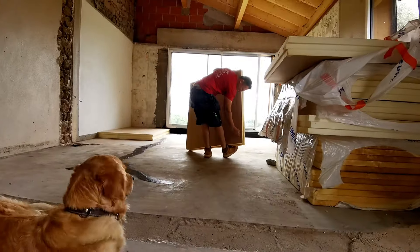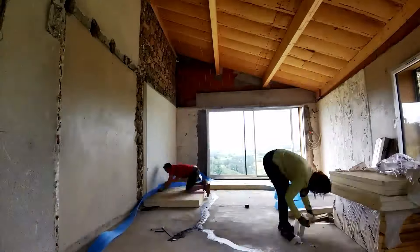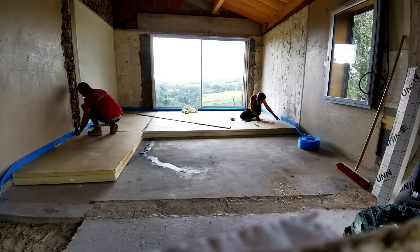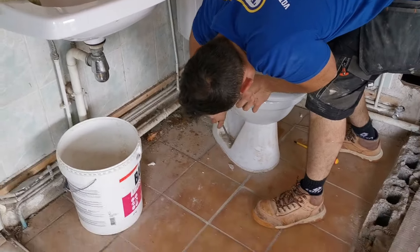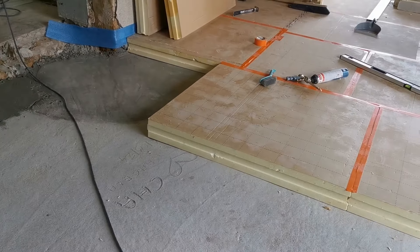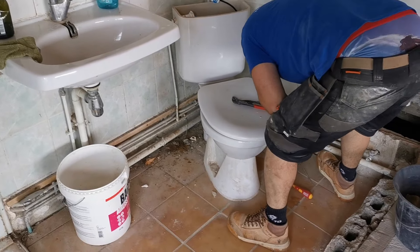Voilà, on a tout ça à poser, c'est parti ! On dit au revoir aux vieux toilettes. C'est l'heure de les enlever, puisqu'on va finir de couler ici pour pouvoir continuer la fin du TMS. On est venu couler pour bien refaire à plat et pouvoir installer le TMS bien à plat. Il nous reste encore à couler cette petite partie-là. On a gardé au maximum la salle de bain et le toilette, mais l'autre a été installé. Au niveau du toilette, on est bon.